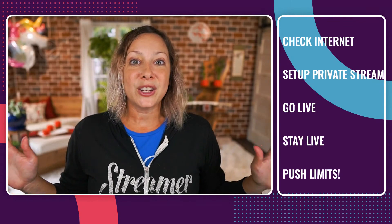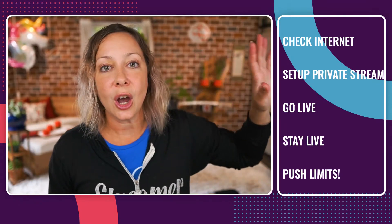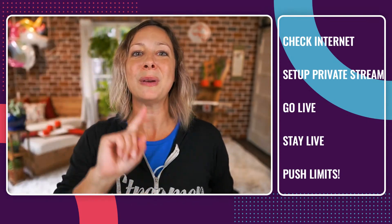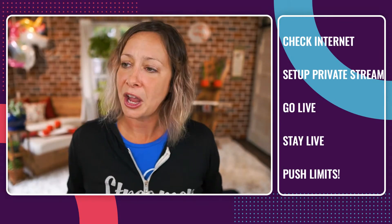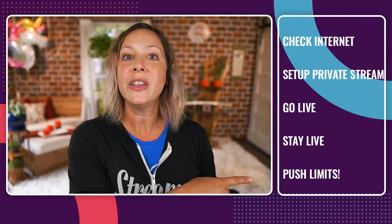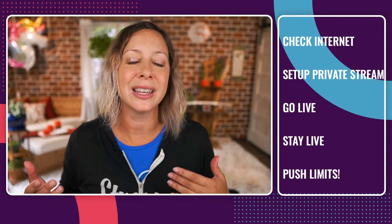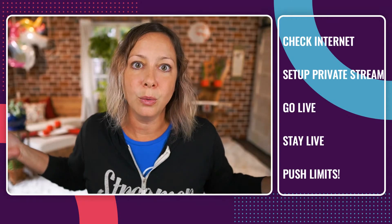Set up a private stream — you could go private to a Facebook group, an unlisted YouTube video, or just to yourself on Facebook. Any which way you want to go about it, set up a private live stream and then go live. Here's the thing most people don't do when testing their computers for streaming: stay live for a while. Don't go live for two minutes and say it works. Let it sit there at least 30 minutes. Do all of the things — push the limits, play the videos, push out the graphics. Do all of the things you might be doing in a live stream to push the limits of your computer. The longer you're live, the better the test results will be.